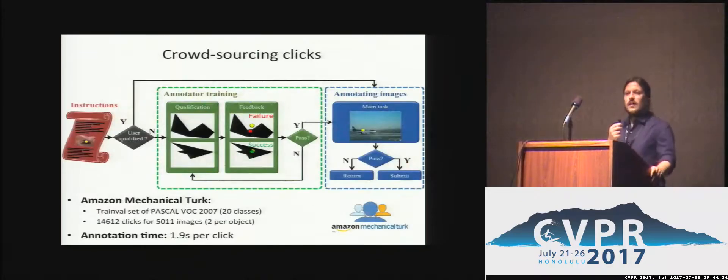We crowdsource central clicks on Mechanical Turk for Pascal VOC 2007 using this framework. The annotators first read a set of instructions and then go through an interactive training stage that consists of a simple qualification test based on some synthetic polygons. After completing it, they receive detailed feedback on how well they perform. Those who successfully pass the test can proceed to the annotation stage. The mean response time was only 1.5 seconds per click.